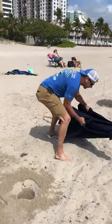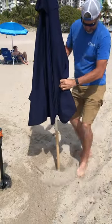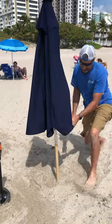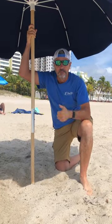Grab your umbrella, put it in whatever angle you want. Fill in your hole, step it down a little bit, pop open your umbrella, and you're good to go. Nice and easy.